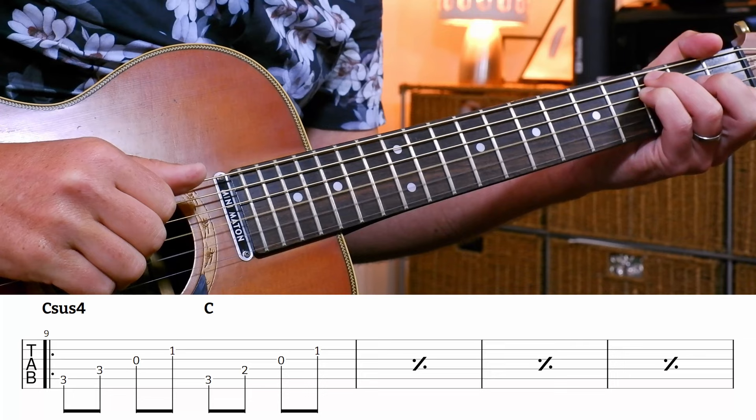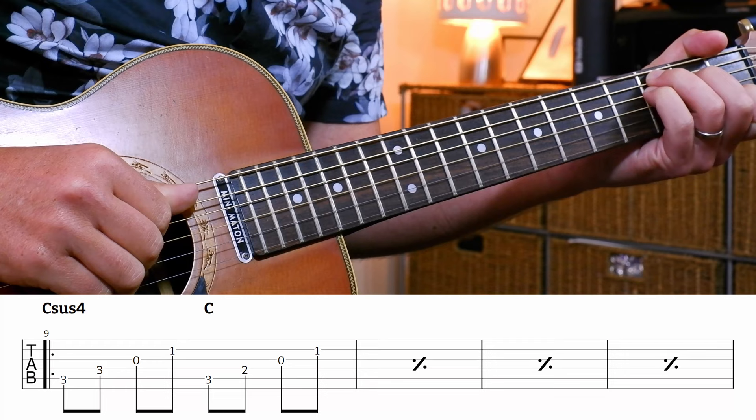Now I reckon that is easily the trickiest bit of this arrangement - it'll take you a little while to get going. If you want to just play the chords, you could do that too. Moving into the verse, we've got four bars of exactly the same phrase. We're going to play a Csus4, which has got three, three, zero, one - we're just going to walk up that.